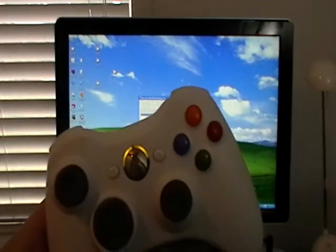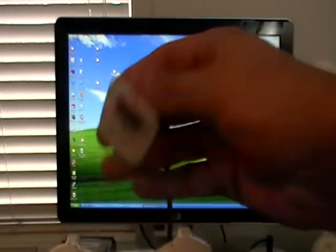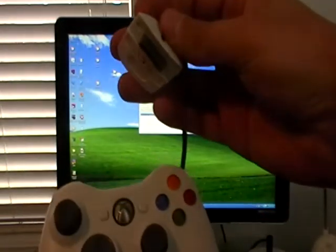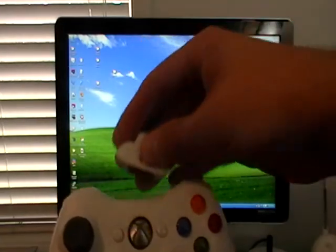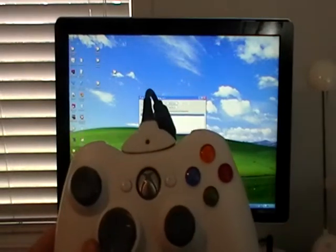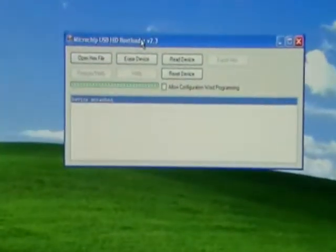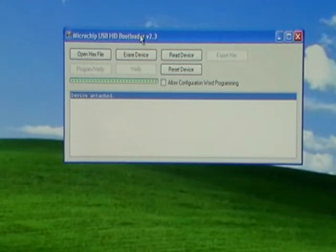Right now it just says 'device not attached,' which means it's time to plug in our controller. So go ahead and grab the controller — it's still happily flashing away, it's in programming mode. Grab the PNC cable and plug the USB end into your PC, then plug this into your controller. The lights are going to go off — that's perfectly normal. You'll notice that the HID bootloader now says there is a device attached, so we are ready to program the controller.